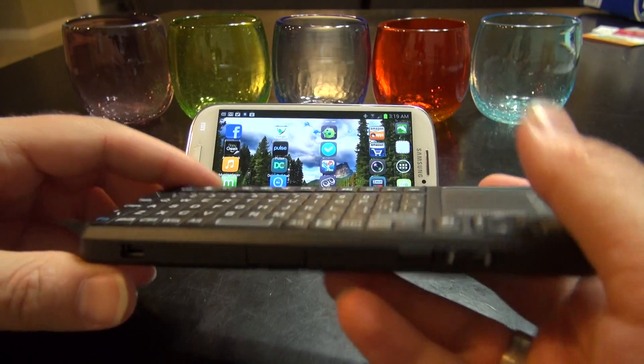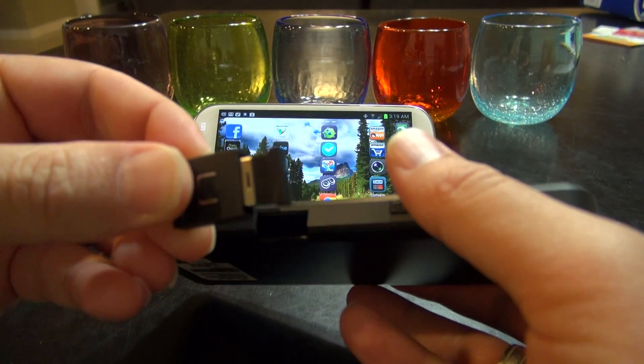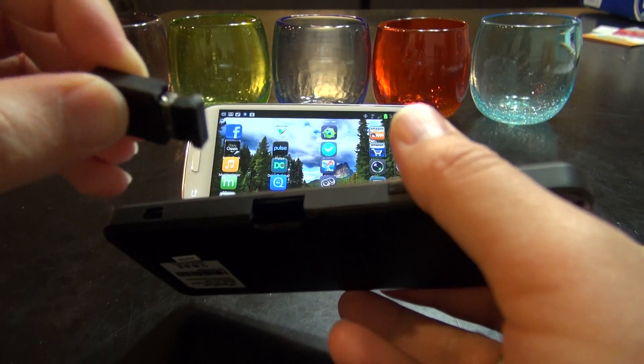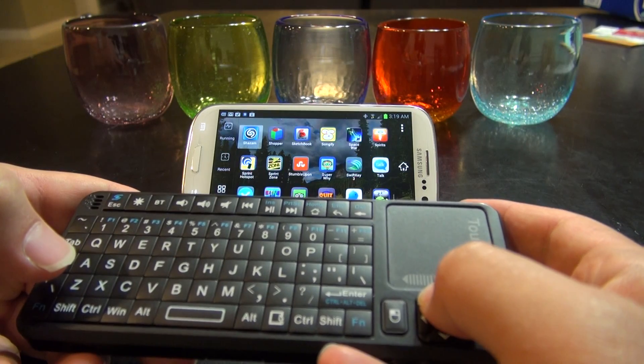Check this out — this is really cool. It's got the built-in dongle right here which you plug into the USB port of your PC or your Mac, and you can control the PC or Mac with this as well. I'll put a link to this remote keyboard in the video description.